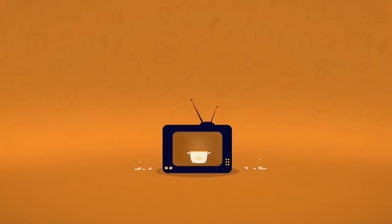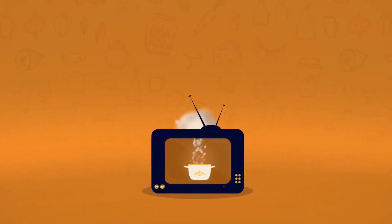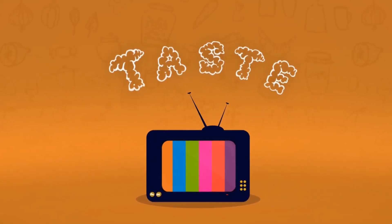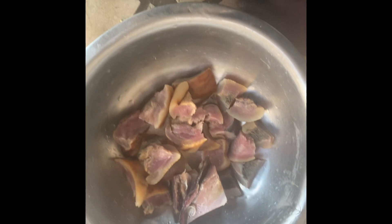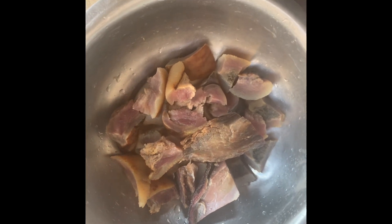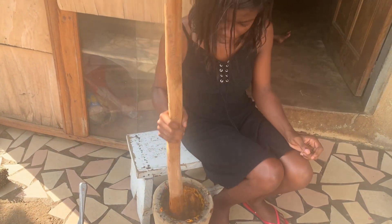Hi y'all, today we are making palm nut soup just in the light of our palm Sundays — let's go! First of all, here's mama making some nice meat ready. We have some bushmeat, we have some tilapia — write it down in the conversation. Here's mommy washing them very well, and yes, cow tail.